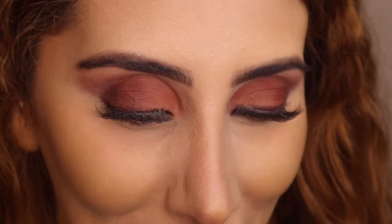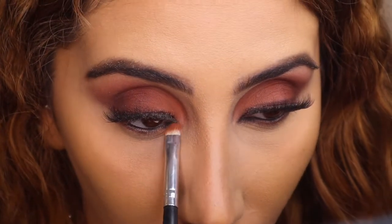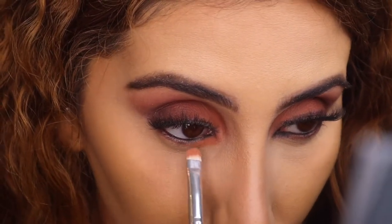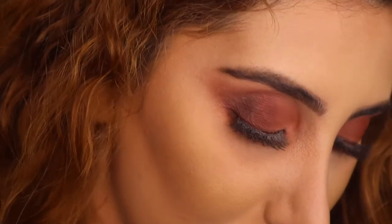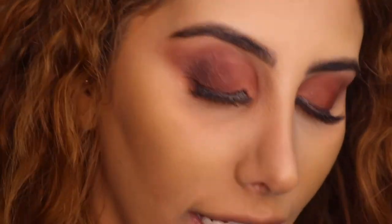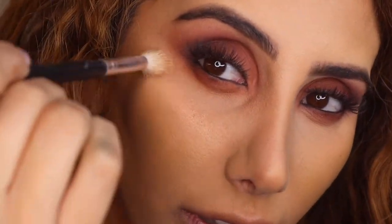Up close and personal - I'm gonna pretty much do the exact same thing we did on the top lid. Starting off with Basic because, you know, when it comes to looks. Okay so because we're using this gorgeous palette, I thought why not use the bronzy and gold shade - so we're using Over It and Gold Luxe, and I'm just popping it right here.